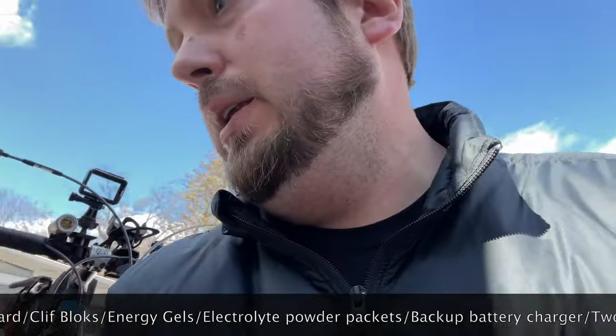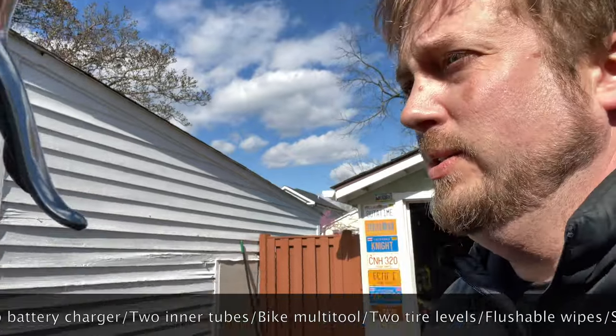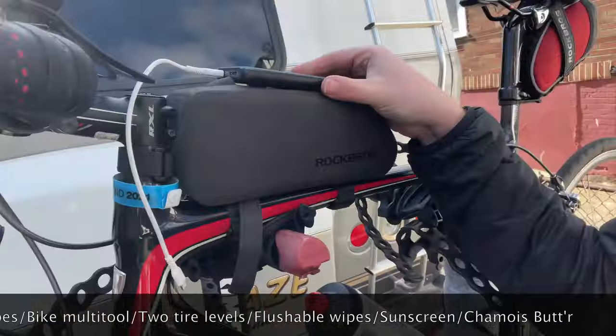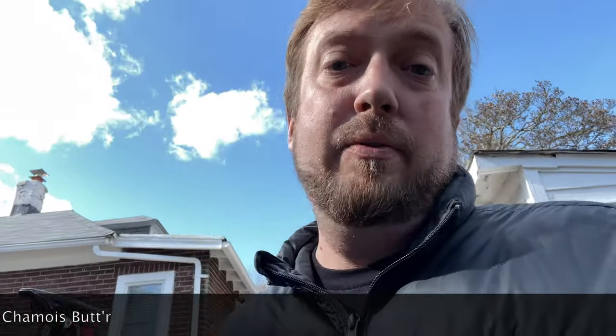One thing that is important: make sure you have a battery backup. I put it inside the bag with my phone charged up so I never have to worry about my battery going dead — whether you're tracking your mileage or need to get a hold of whoever's helping you. Some people don't like their phones on their bikes, but you obviously want to have your phone on you in case there's a problem.